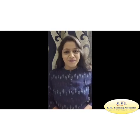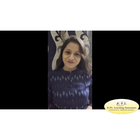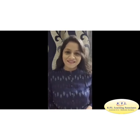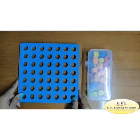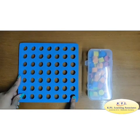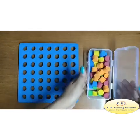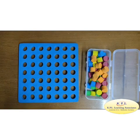Hello everyone, I am Bhavna and today I am going to talk about a very useful kit from KPL that is Plug and Play. This is Plug and Play level 2 which consists of a 7x7 board and pegs of different colors. With the help of this kit, we can perform so many activities. So let's learn.